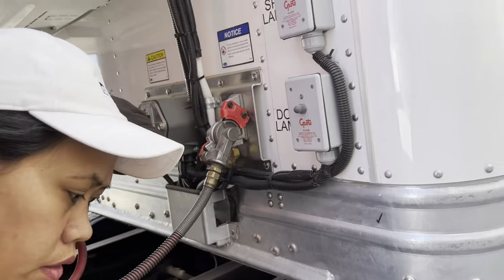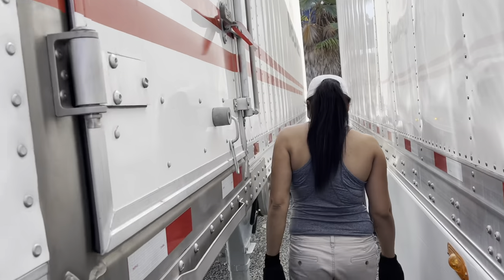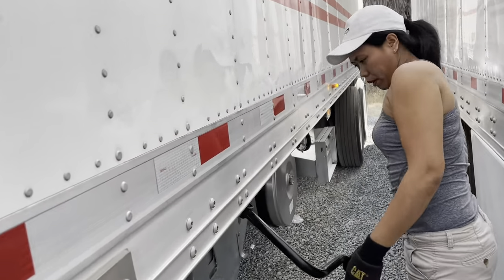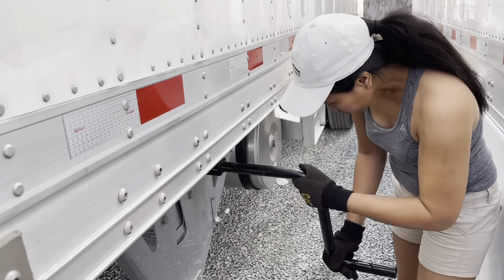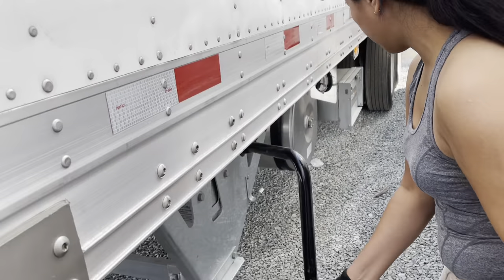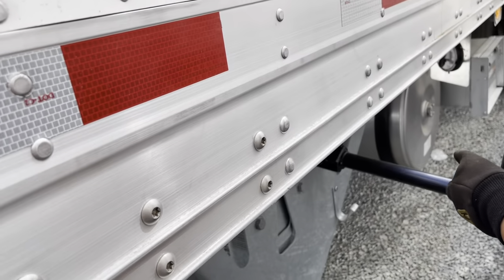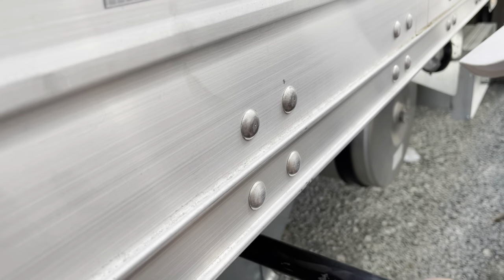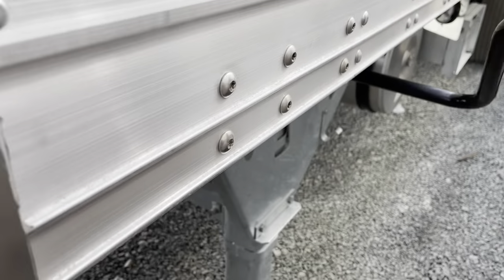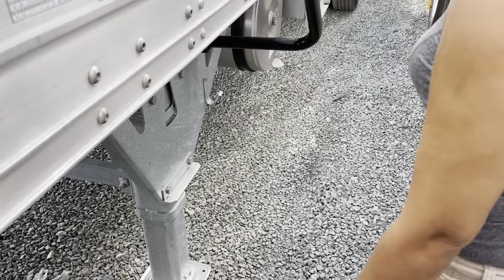In my jobs pulling doubles, I've probably hooked and unhooked airlines — no joke — a hundred thousand times in my life. You have to lock your little handle in here. I try my best to do what you do.